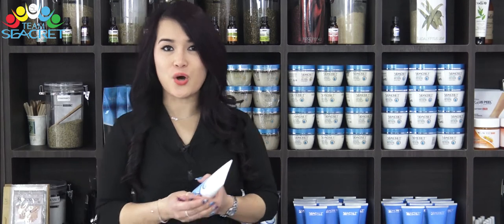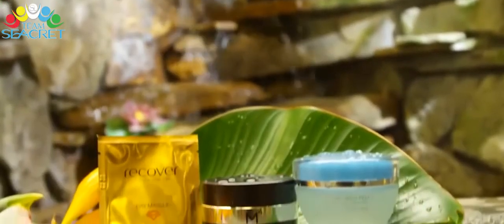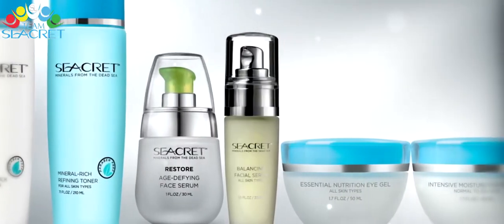Hi everyone, my name is Nancy Tran. I am an educator for the beauty industry for over six years and also own a beauty salon for over ten years. Two years ago we found amazing products that have been changing the beauty industry forever.